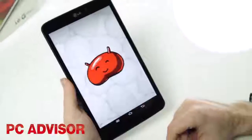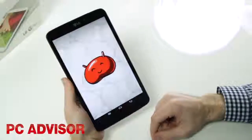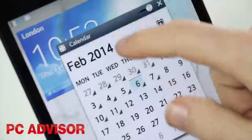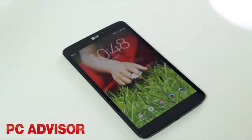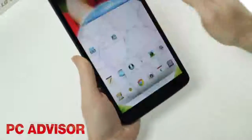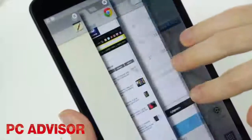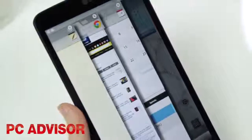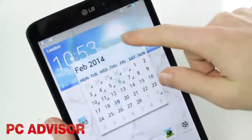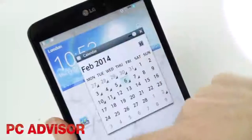Running Android 4.2 Jellybean, things are a little out of date on the software front, but LG makes up for this with plenty of added extras. Knock On means you can switch the screen on and off with a double tap, and feels like something every touchscreen should have. SlideAside is a handy although slightly unnecessary alternative to the built-in Android multitasking, and Qslide provides floating windows which can be made transparent.